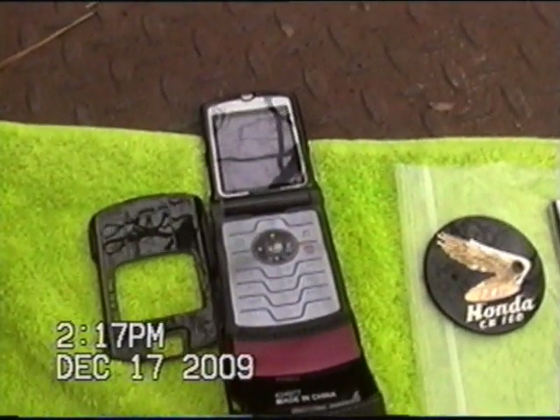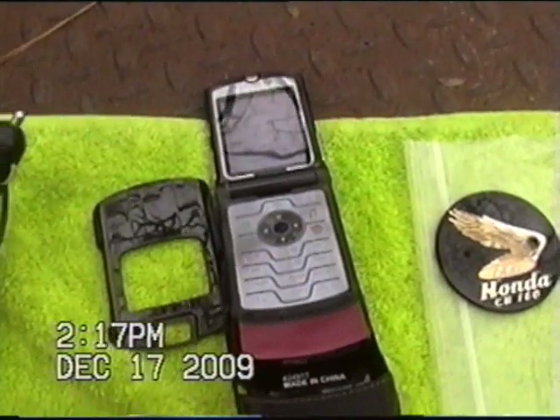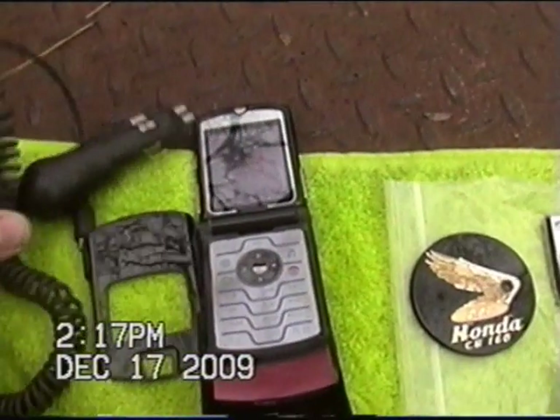It's got a 512 memory card in it. It was on the AT&T Singular network. And we'll throw in a cigarette charger. It doesn't come with a wall charger.